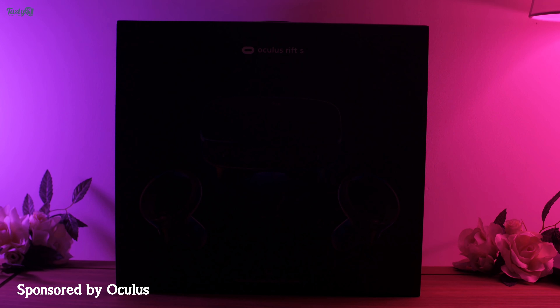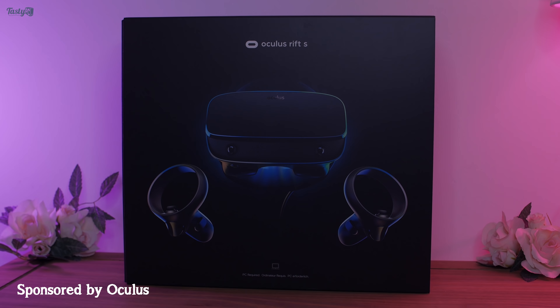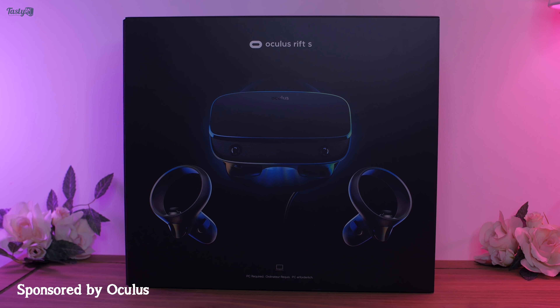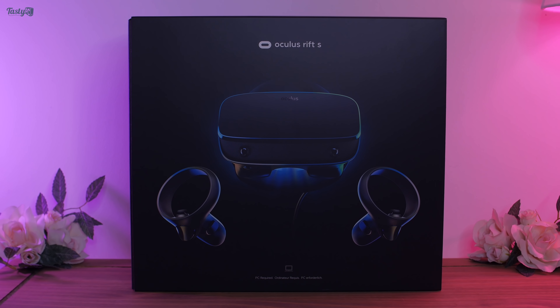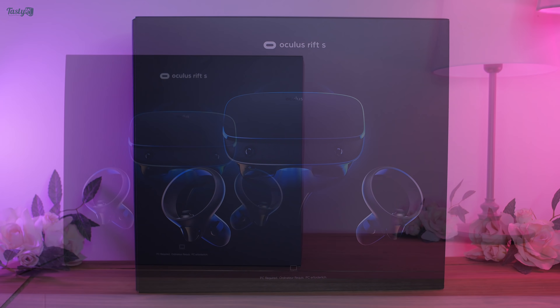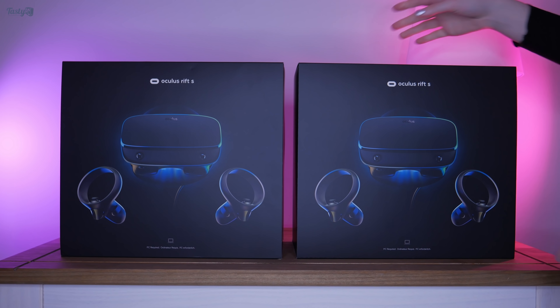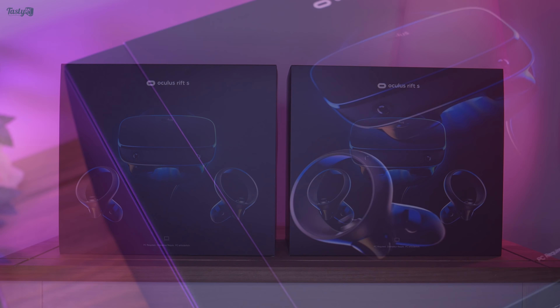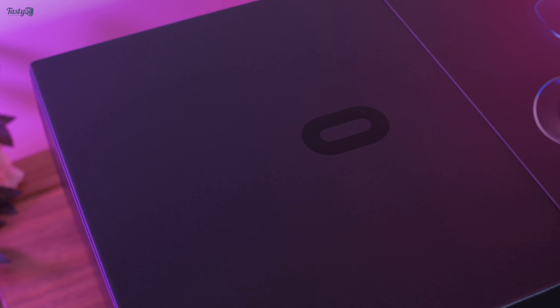Oculus reached out to me and offered to send me a Rift S virtual reality headset to make a paid sponsored video on. Now, I only want to endorse products that I'd actually buy myself with my own money, which is why making this video was a complete no-brainer for me, because I actually already purchased a Rift S just a few months ago. There's a link in the description below if you'd like to learn more about the Oculus Rift S.